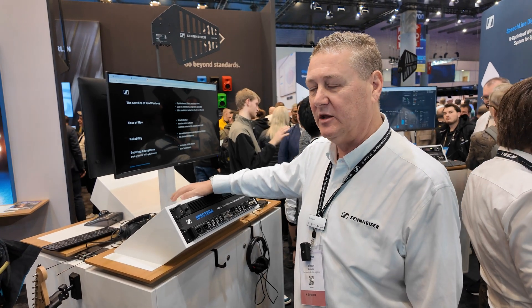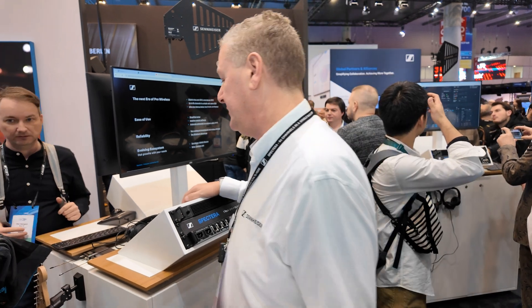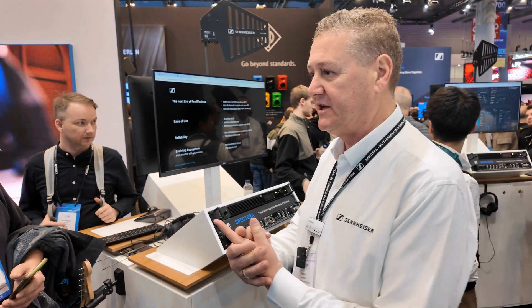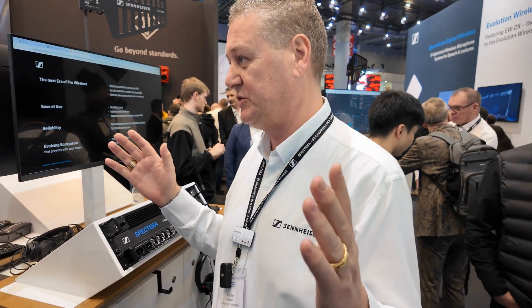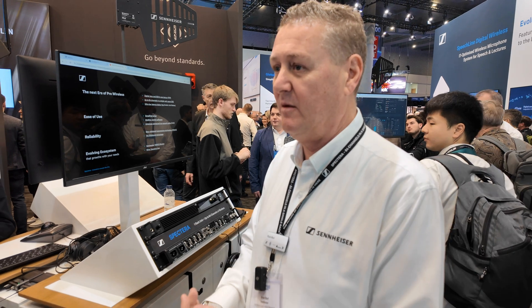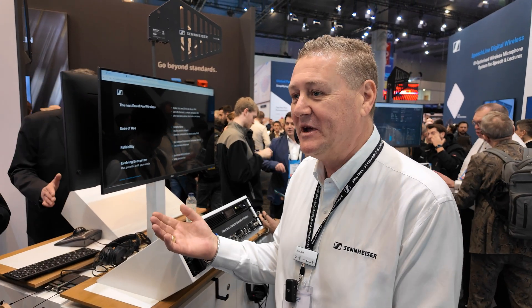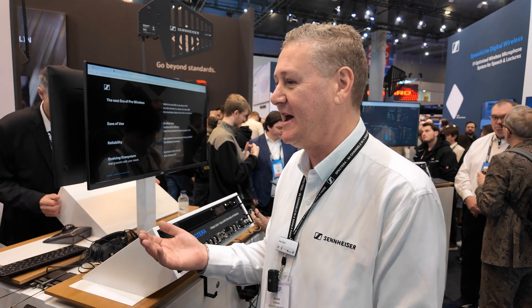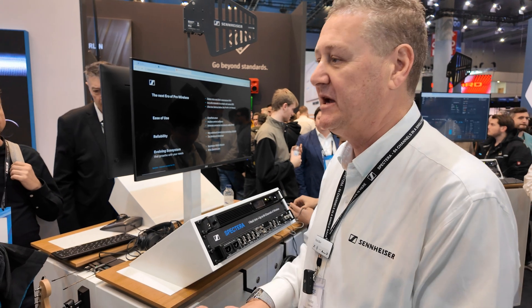Spectera is a wideband multi-channel audio system. Instead of using a traditional carrier of 200 kilohertz, it uses a carrier that's 8 megahertz wide. That 8MHz carrier allows you to fit a lot more data into that bandwidth. The restriction of 200 kilohertz is you don't get very much data in that — now that we're all digital RF — so in order to get higher quality or bigger channel counts, we open an 8MHz window.